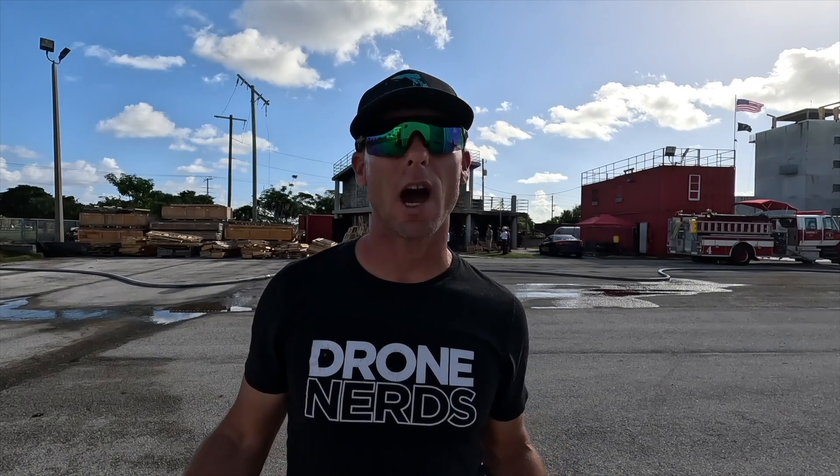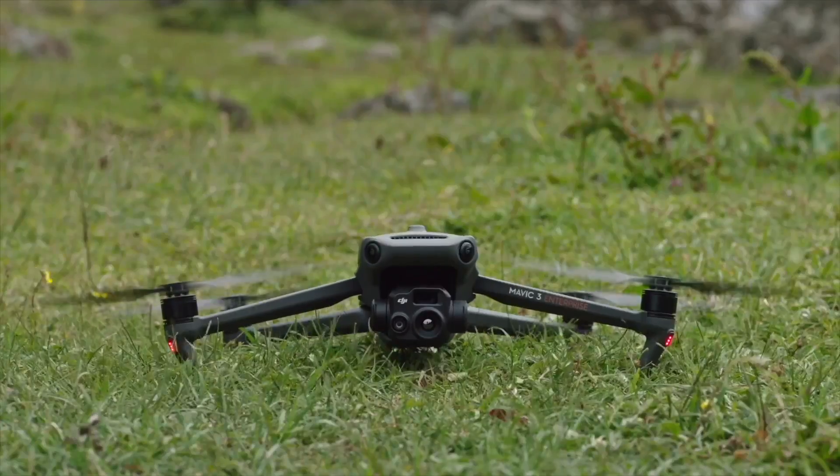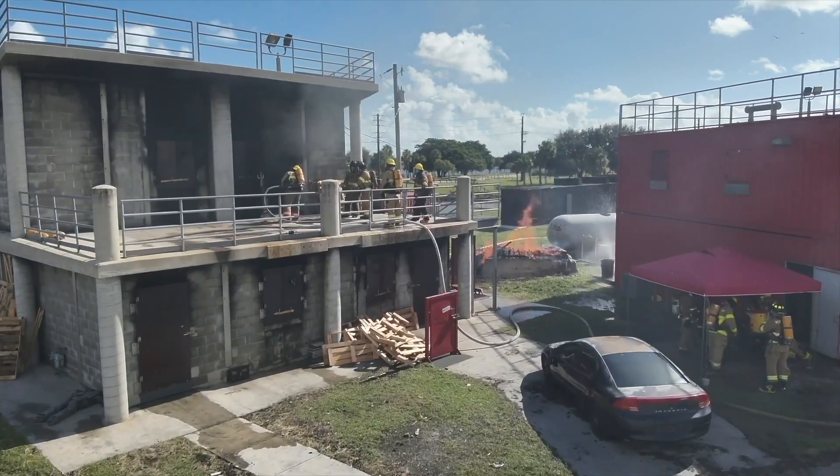Behind me we have a two-story concrete block structure and we're going to take a look at how the firefighters look moving around the fire ground. They just lit one of the rooms on fire, so it's going to heat up, and then they're going to send the students in and we're going to get the drone in the air. Here we go.